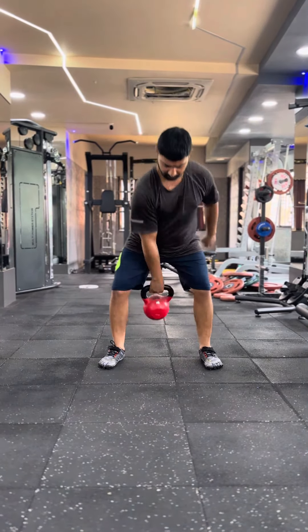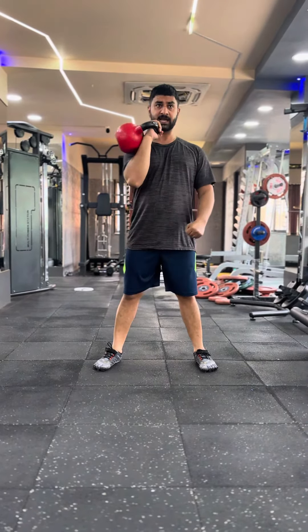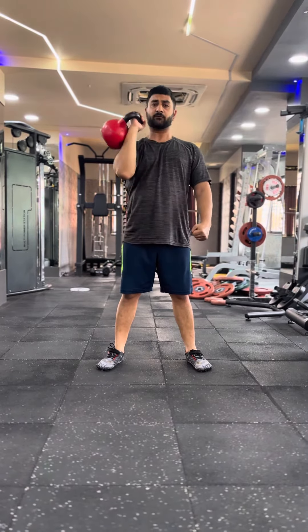Then do a clean, again for 10 reps. Then you can do a squat, again for 10 reps. Then you can do a press for 10 reps.